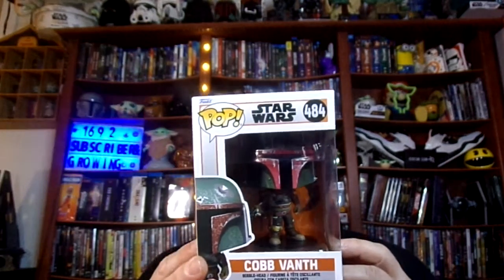This is the one from Season 2, when they were on the planet with the big huge giant worm that they had to go and kill for the sand people. And if they would have killed the worm, Cobb Vanth would have gave him back the Boba Fett uniform. And at the end of the episode, yes, they did kill him and he did get the uniform back. So this is what he looks like with the uniform on, for the pop, right here.